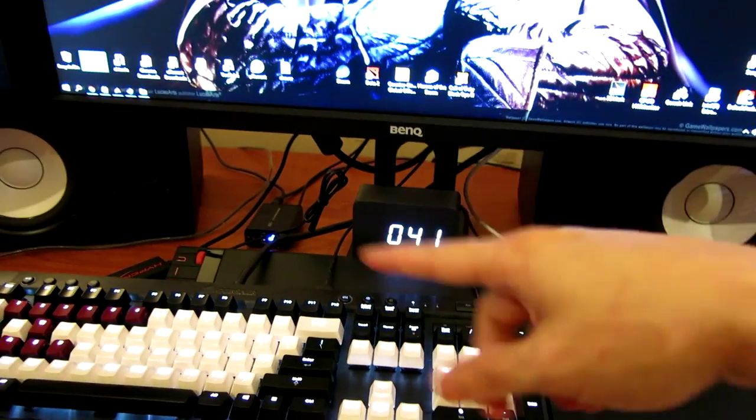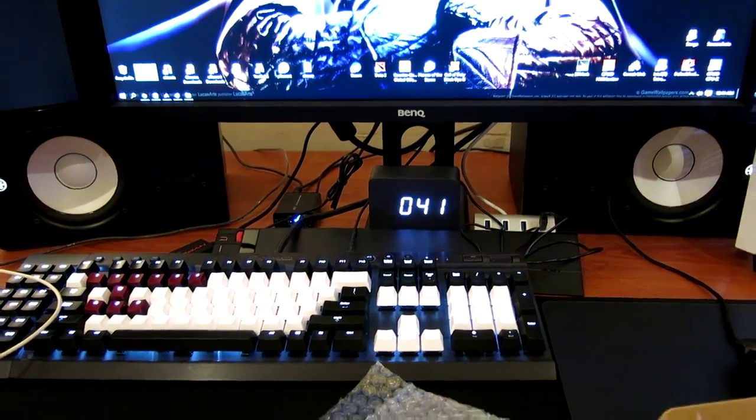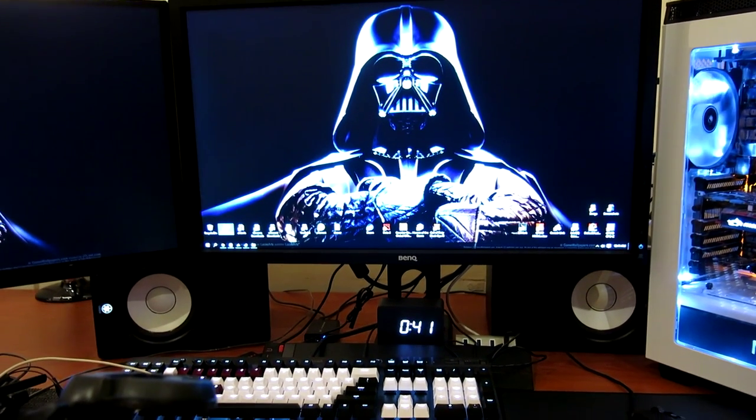I will be doing a clean-up of all my wires, as it is a little bit cluttered and messy right now. But otherwise, this is how it looks with my whole setup and the clock itself.